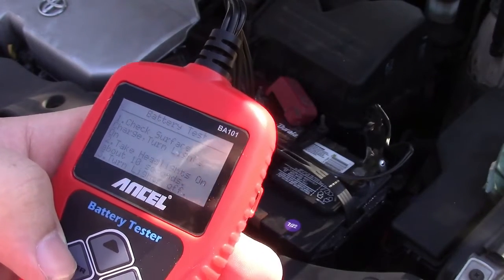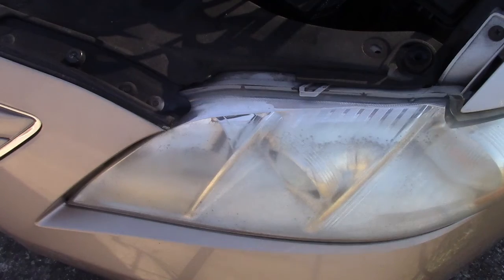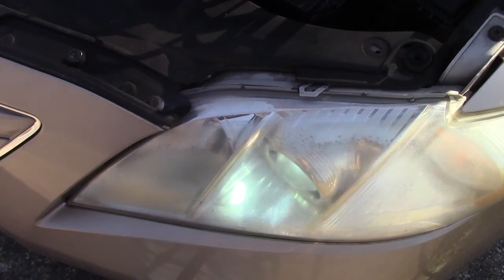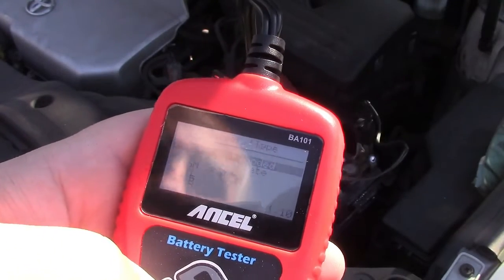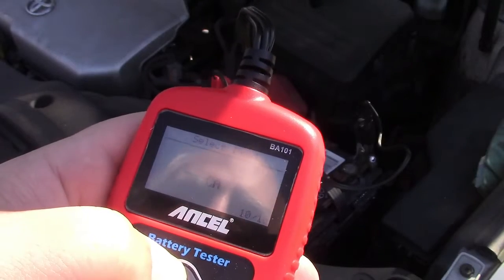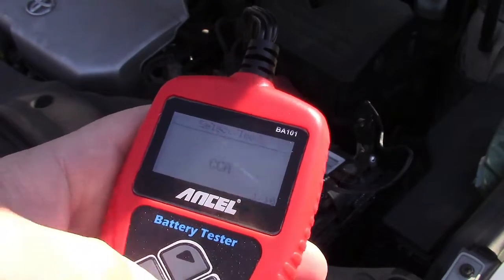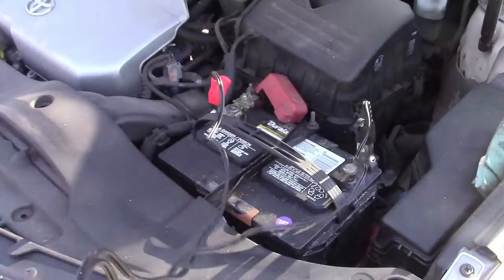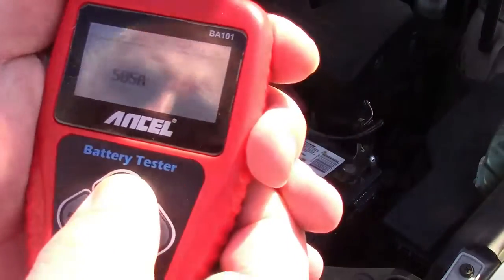It says check surface charge: turn lights on, take headlights on for 10 seconds, turn lights off, and press enter. It's a regular flooded battery. It asks for the cold cranking amps unit first, so we go back to cold cranking amps, press enter, and now it's asking for the CCA value. Where do you find that information? There's a label on the battery — it's hidden right behind this — it says 750, so we're going to run that up to 750.